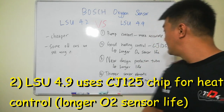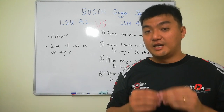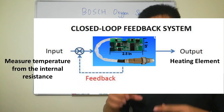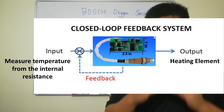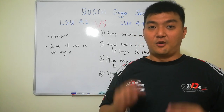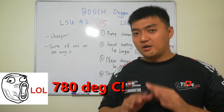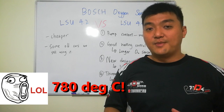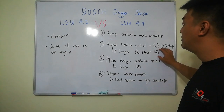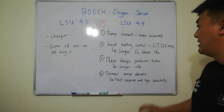The second difference is that the LSU 4.9 has good heating control strategies. It uses the CJ125 chip, which can measure the internal resistance of the heating element, providing a closed loop to know the temperature of the heating sensor. The oxygen sensor can only operate normally at 780 degrees Celsius. A lot of oxygen sensors break down prematurely because of poor heating control, so with good heating control you can have a longer sensor life.